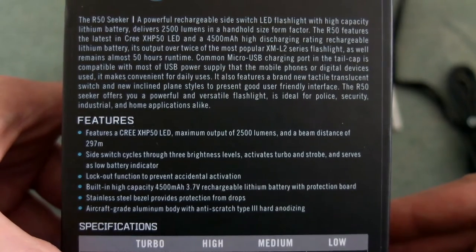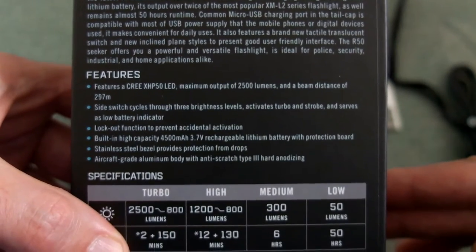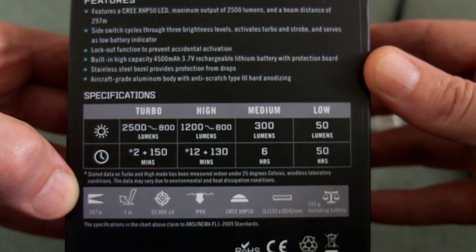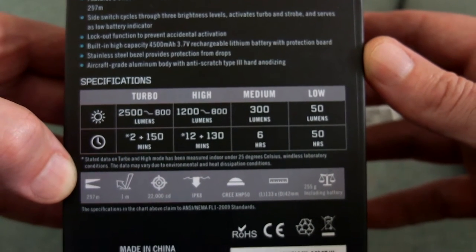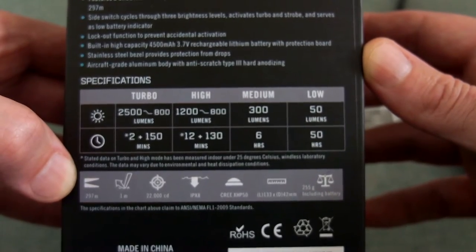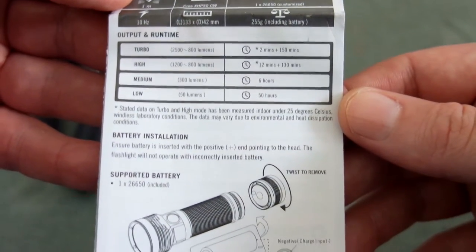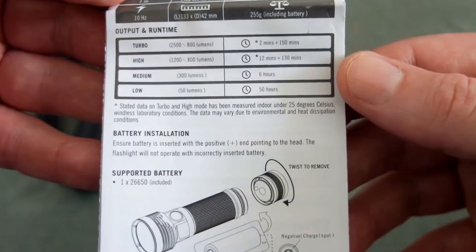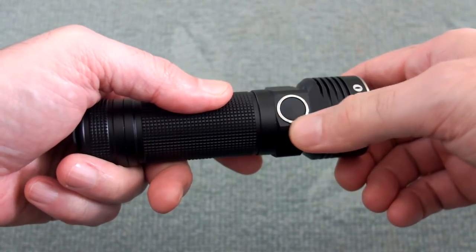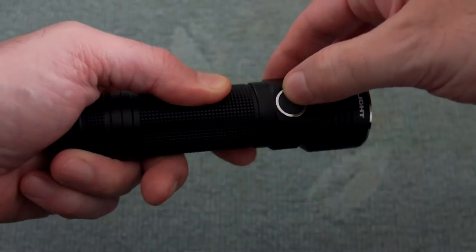The torch is aircraft grade anodized aluminium as you'd expect — this is a higher-end torch and you're looking for something quite robust. The box gives you a general idea of the approximate runtimes at the brightness levels. Bear in mind that outside temperature will have an effect, so you can expect slightly less in colder temperatures. The torch has a couple of flat edges to prevent rolling, with just a single power button.